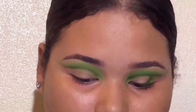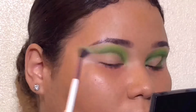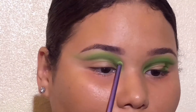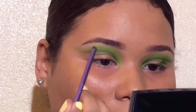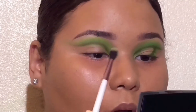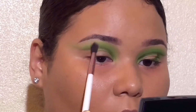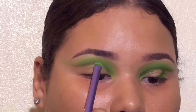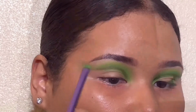Now what I'm doing is taking that brush with the neon green and just intensifying that green a little bit, and then blending it out with the fluffy brush. Then I'm doing the exact same thing for that lighter green. Lo que estoy haciendo es cogiendo la brocha con la que pusimos el pigmento, poniéndole un poquito más de pigmento para que se ponga más intenso, y después voy a coger la brocha un poquito más grande para difuminar bien.